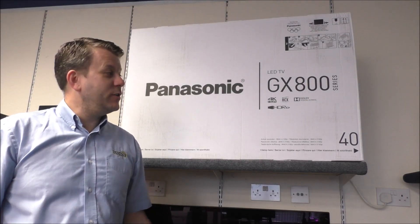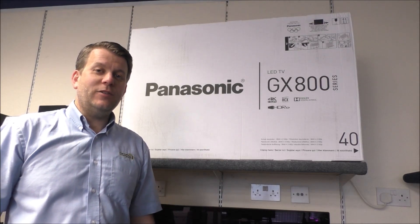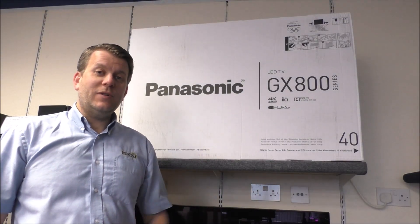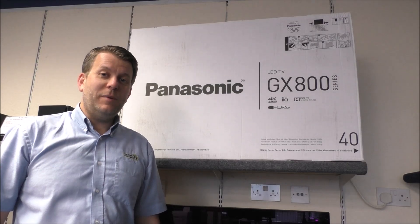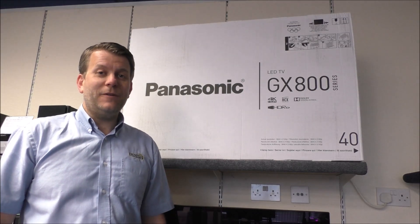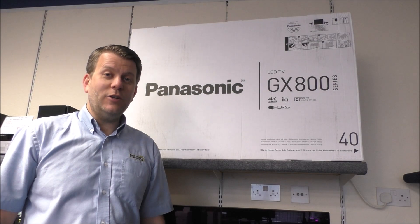Hi, in this video I'll be showing you the Panasonic TX40 GX800, which is available in four sizes: 40 inch, 50, 58, and 65. For the purpose of this video I'll be showing you this one, but all the features and benefits will be the same for each model. So let's get it unboxed and have a look.